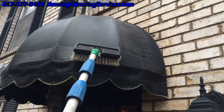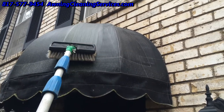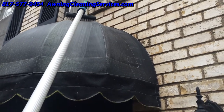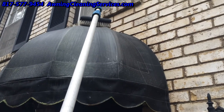Here's the best picture I can get you of me brushing this awning. We're just making sure the product, the chemical, the treatment is on that awning. And we're going to let it sit now for about 20 minutes.